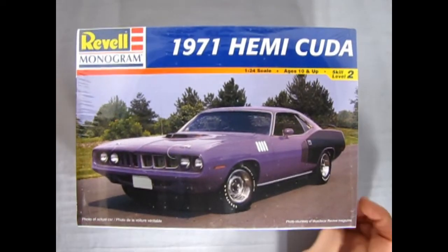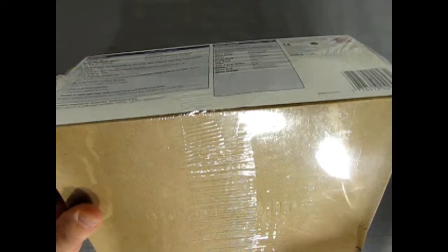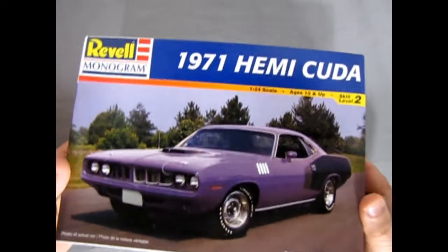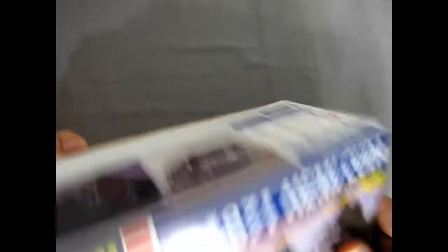Let's turn this around and get out my hobby knife with the number 11 blade - that's the point of it. Let's get the skinny on this kit as we chop open the plastic here. I had some trouble with one of these in the past on my reviews - it doesn't just want to come off nice. This is a big tall box.